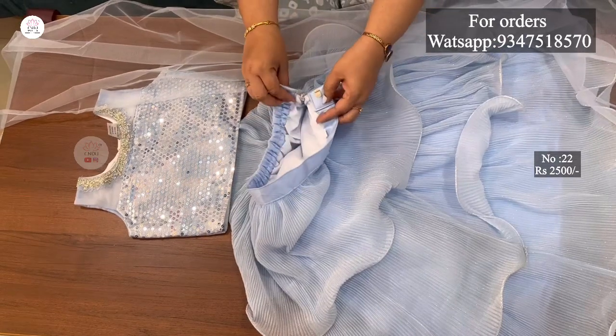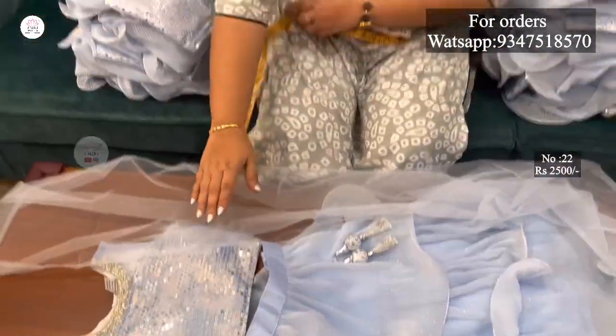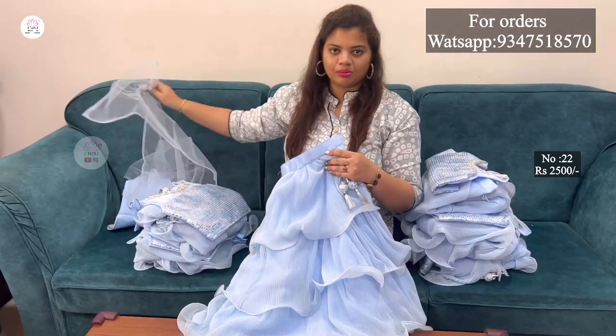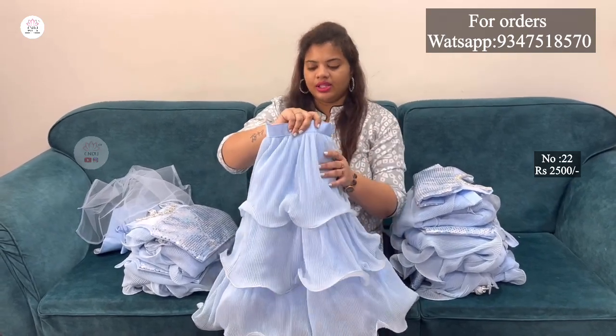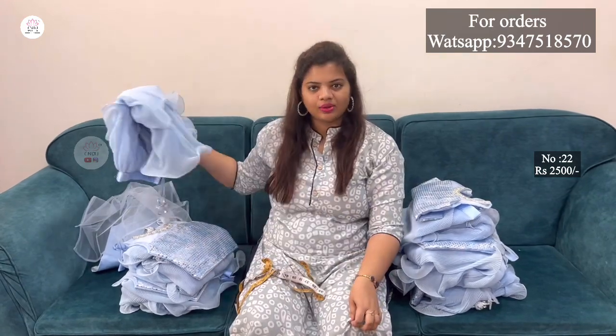It is easy to carry. These are also available in larger sizes. The same color is available in the small sizes too. The same model is also available with sleeves attached. This is the same model in 8-9 years girls size.